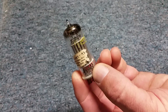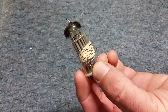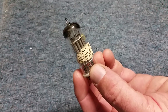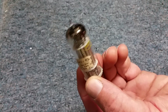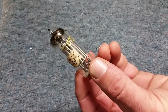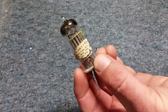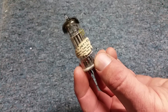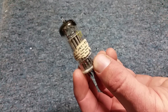You can actually find a data sheet online — this thing was registered as type 6047. If you go online, I believe it might be a Polish site that has the original data sheet. It would be neat to get this thing working. The getter looks good. I haven't actually looked at the filament to see if it's good, but most of the time the filaments on these things are good. It'd be interesting to power this thing up and see what happens. There's not much I can do with a full adder — I can add A plus B plus carry in and see what comes out of sum and carry out.